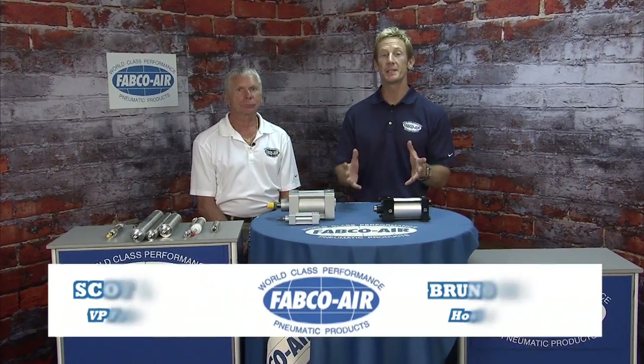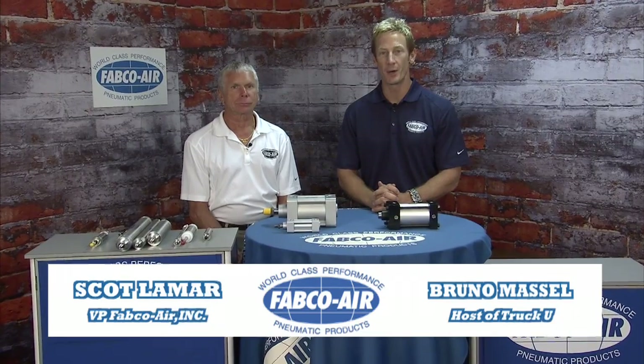Welcome back to Gainesville, Florida. I'm Bruno Maslin, and once again I'm with the Vice President of Fabco Air, Scott Lamar.